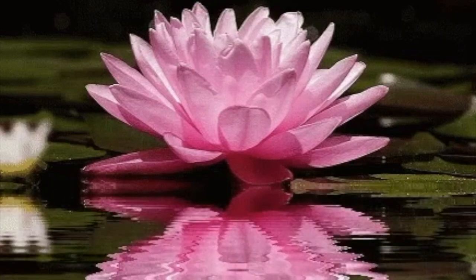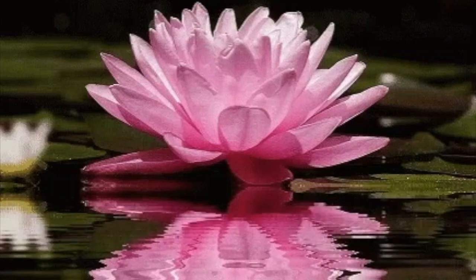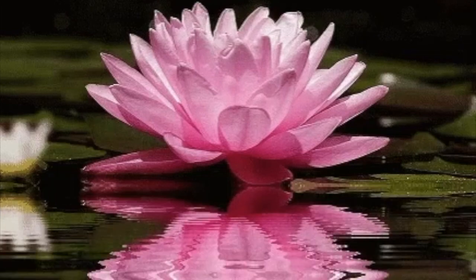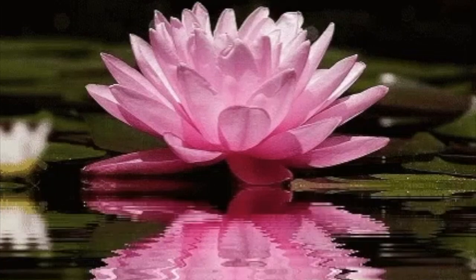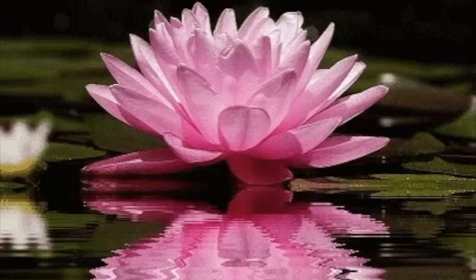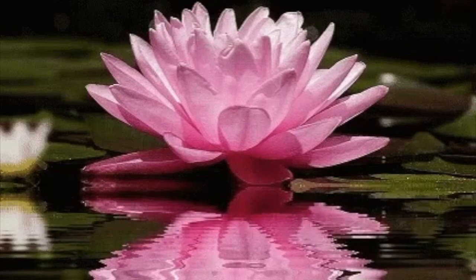And it slowly emerges from the lotus and goes up the centre of the spine — the very centre of the spine. It's almost as if it's floating upwards. And it gets to a space in the arch of the back, sort of level with the kidneys.